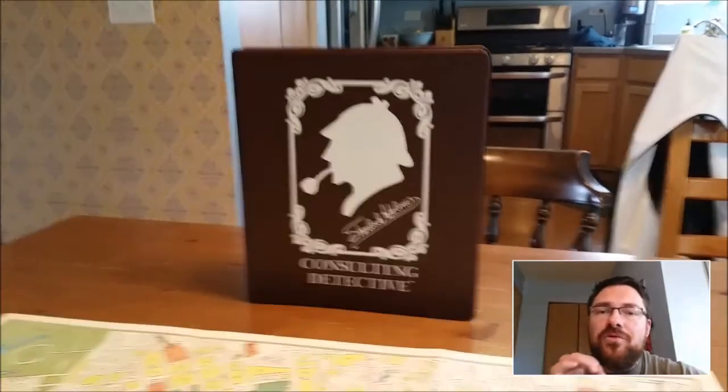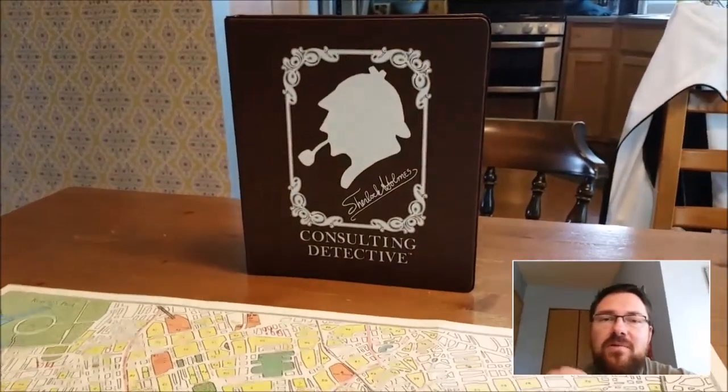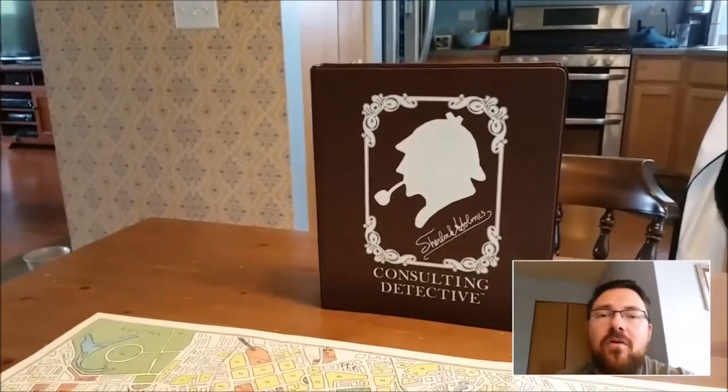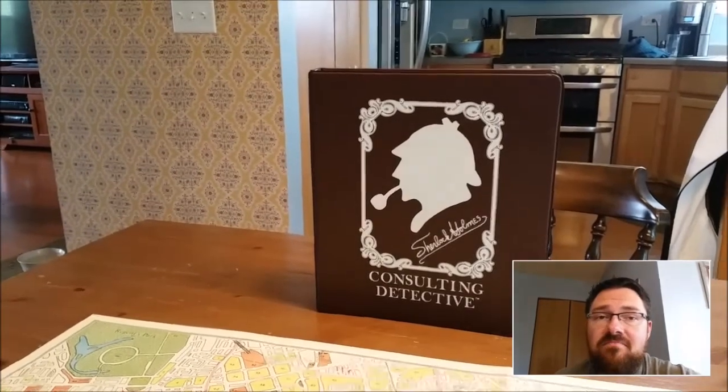So we're going to go over the differences between the games. I will say that mechanically these games are almost identical. This is just an example of a game that was considered great enough to be reprinted many years later, and we can sort of go over some of the differences that we see therein.